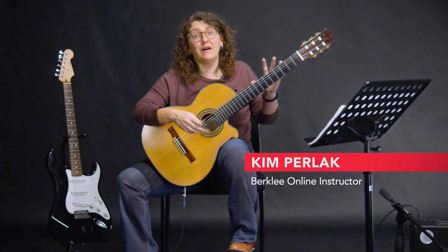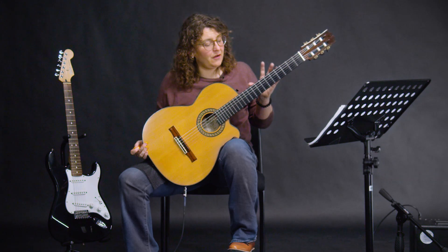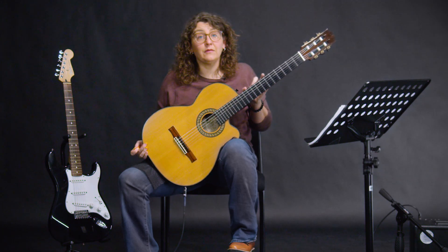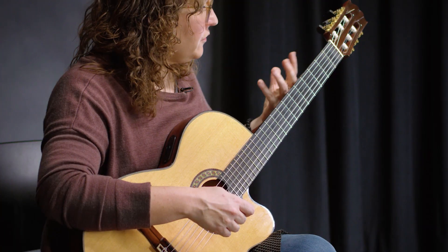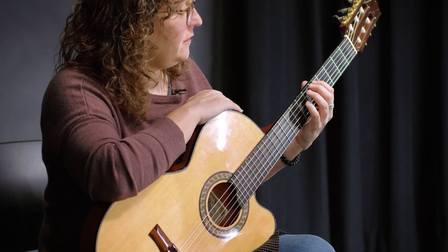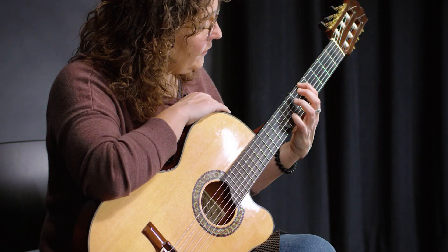Let's take a look at a power chord based on the notes you've learned on the sixth string. The most common way to play a power chord is to just add one other finger. Find the note that is the name of the chord — say your A power chord. You'll play the A, which is on the fifth fret, with your index finger.